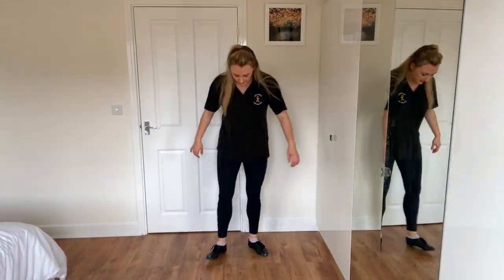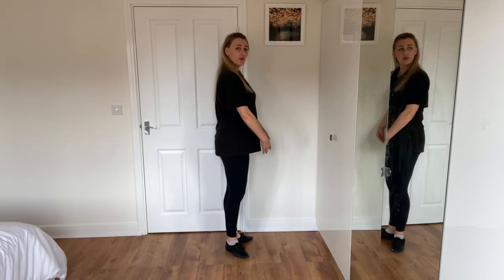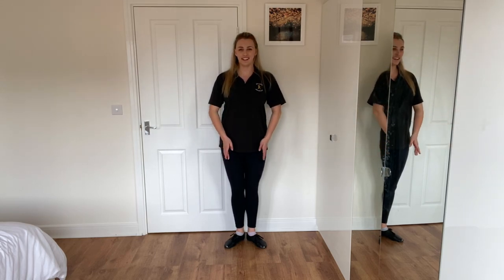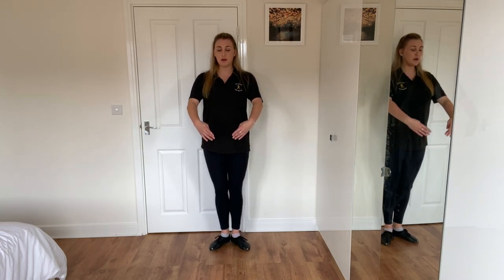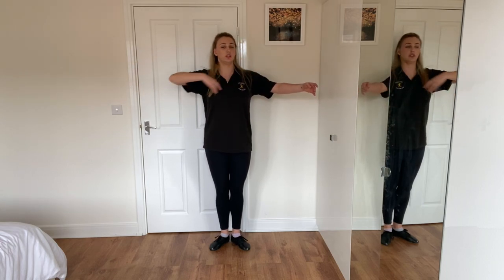We start our dance with our feet in first, which is our big piece of pizza, and arms in bras bas. It's a big circle with a gap in the middle - we don't touch our legs, we have a nice little gap. Then we're going to take it out to the side to demi bras and back in - that's called a breeze.